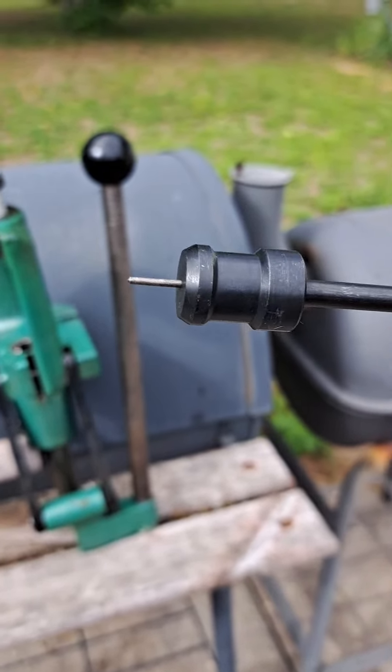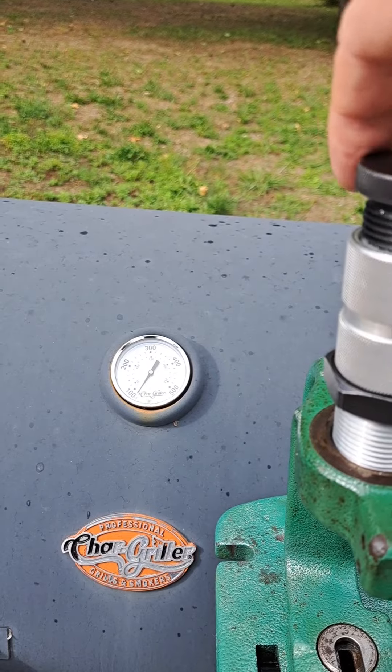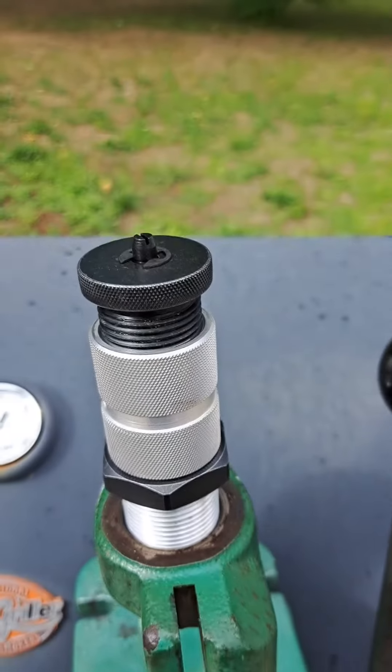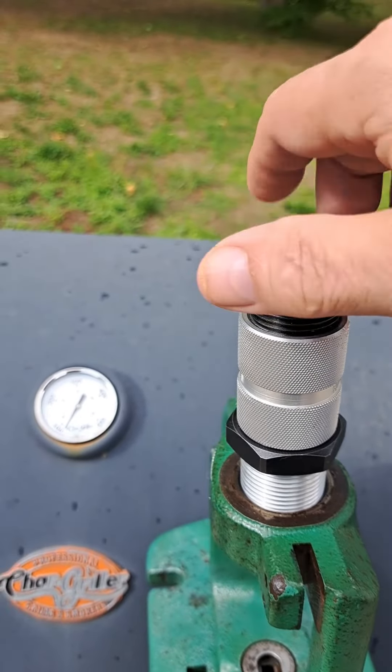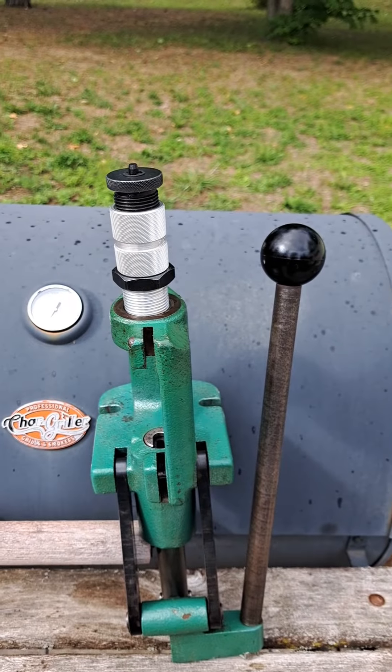But lo and behold, I really don't need it — the bullet fits just fine without a flare. Eventually what I'm also going to do is make it adjustable so I can set bullet seating depth and crimp at the same time.